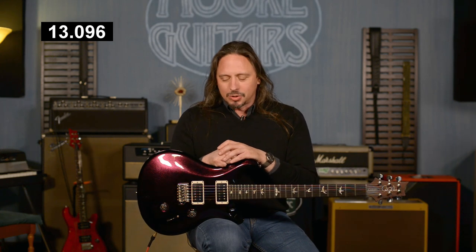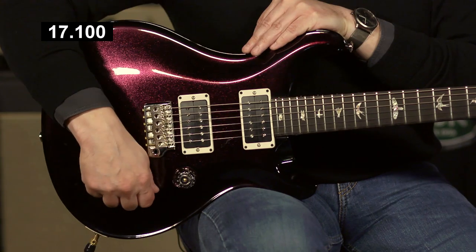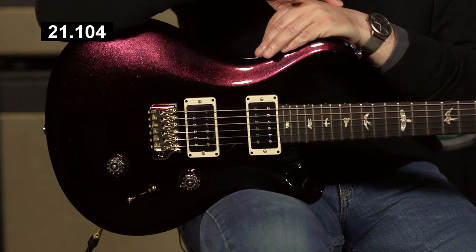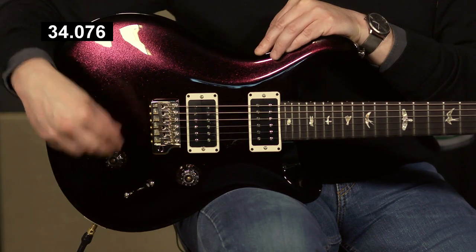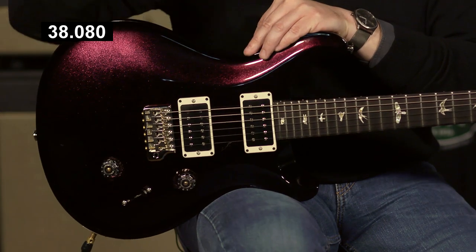This guitar, the current version, comes with a five-way switch, which doesn't allow you to get that single-coil neck position pickup. And I personally get a lot of mileage out of that — it's something that I miss with these guitars. When we do Wood Library run guitars here at More Music, we get them with McCarty Switching, and that's the three-way toggle with the push-pull tone knob. That wiring scheme does allow you to get single-coil neck, which for me is crucial.